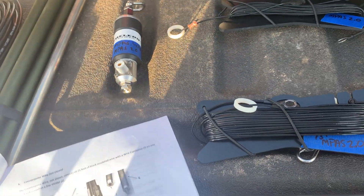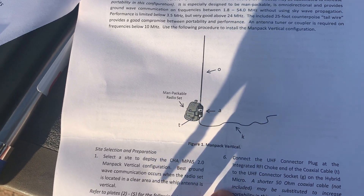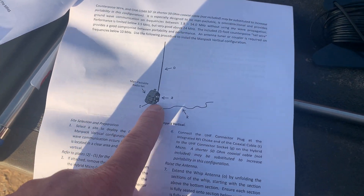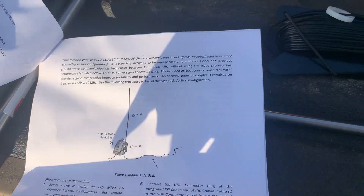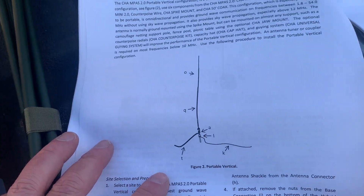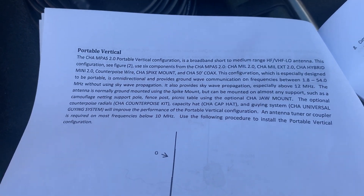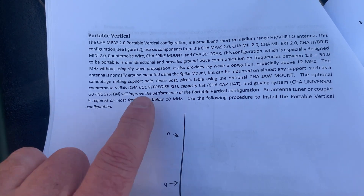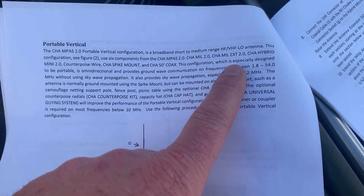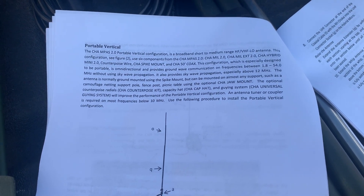The first configuration we are going to go with — I'm just going to show you that picture. I don't have a man pack, but it's actually designed to have a radio in there, have the micro mounted on the side, set the pack down, and get on the air. So the first configuration is the portable vertical. The instructions do a great job of laying out what you're going to need — six components: the mil 2.0 stick, the extension 2.0, the hybrid mini 2.0, the counterpoise wire, the spike mount, and 50 feet of coax.